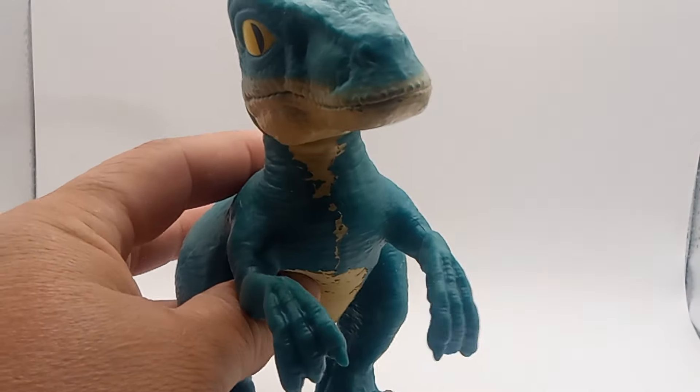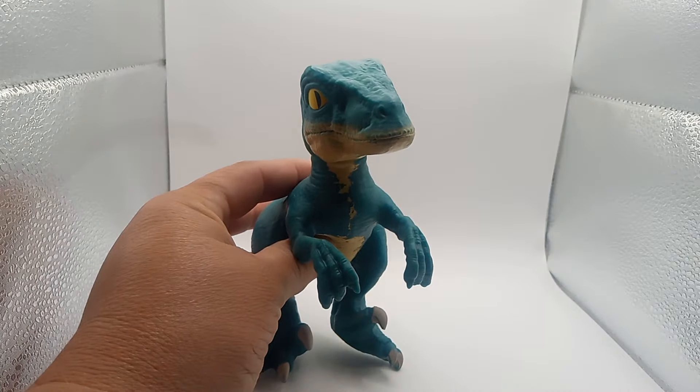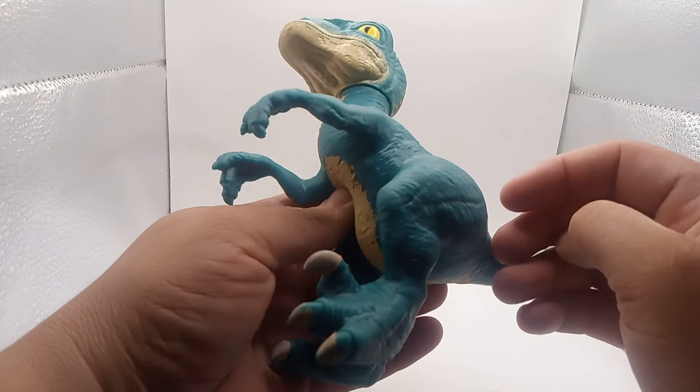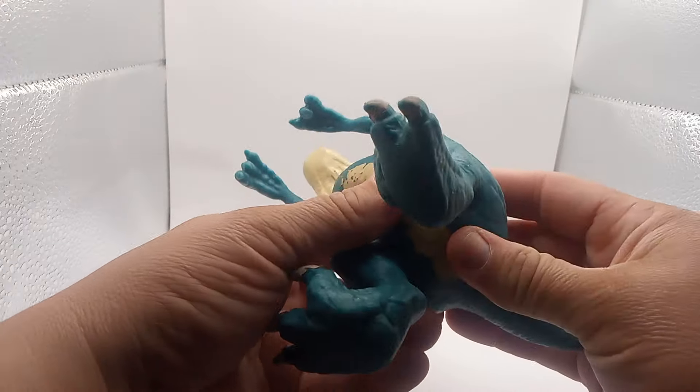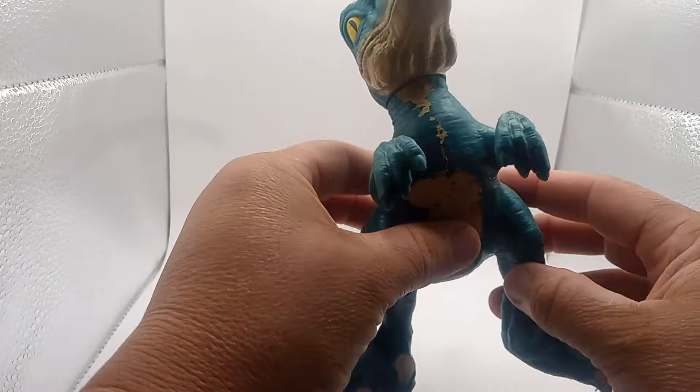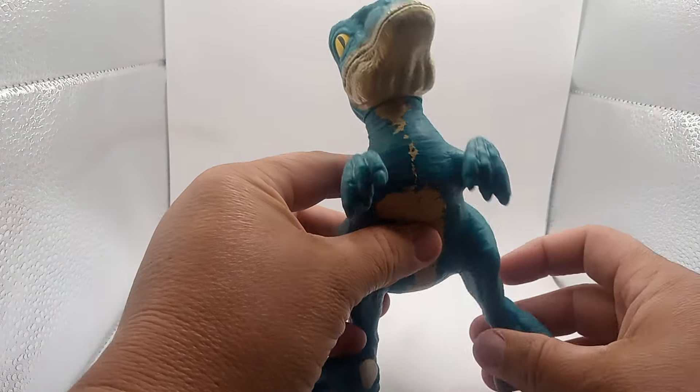Pretty cool, guys. Let me see if I can zoom in a little bit over here, right there. It doesn't really stand up — doesn't stand up pretty much. It's pretty cool, like a gelatin thing. I just got this from the Yard Sale. I haven't really had time to clean it up yet.